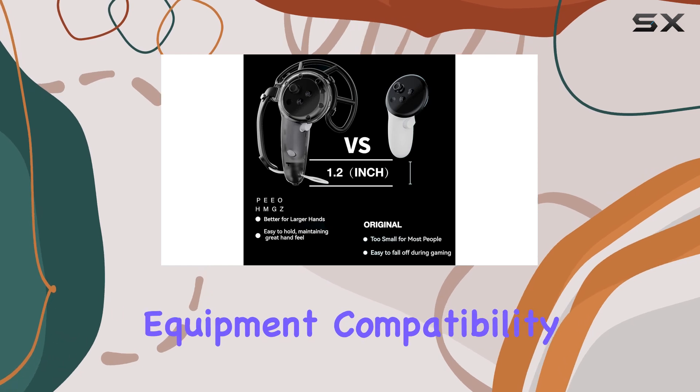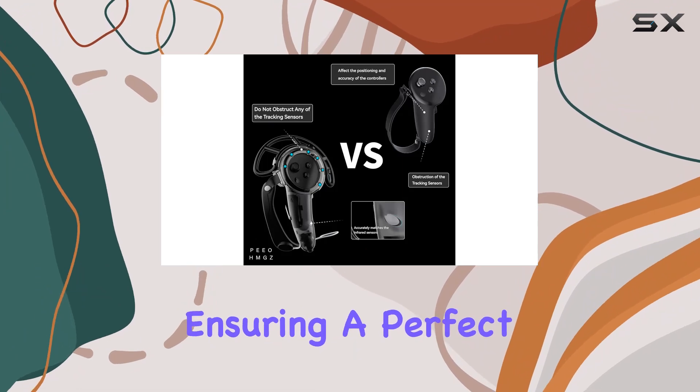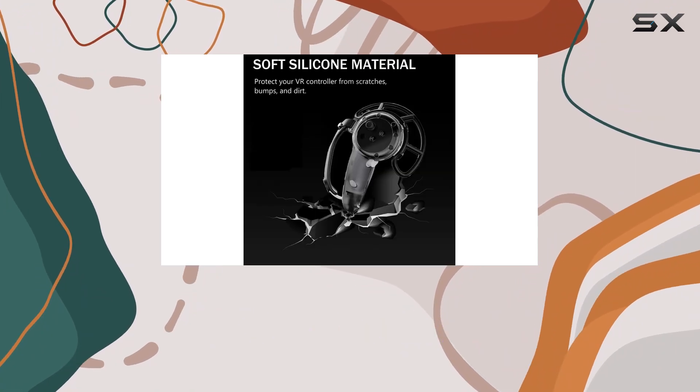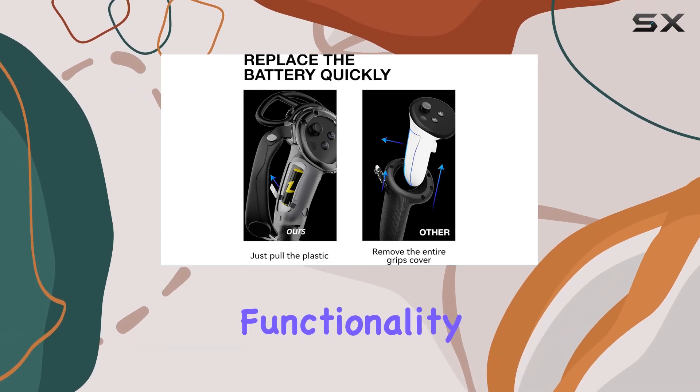And speaking of equipment, compatibility is key. This cover is custom designed for the Quest 3 controllers, ensuring a perfect fit without obstructing any tracking sensors. You'll enjoy uninterrupted gameplay without sacrificing functionality.